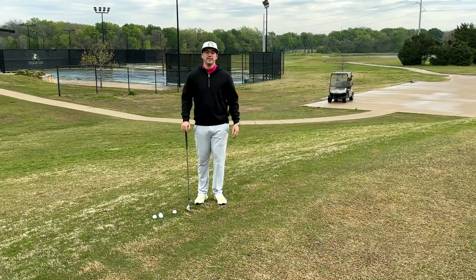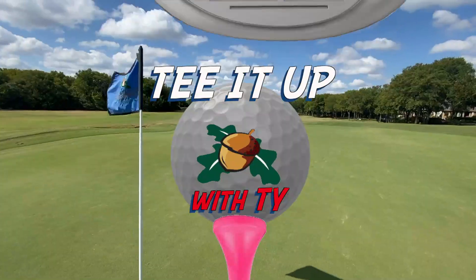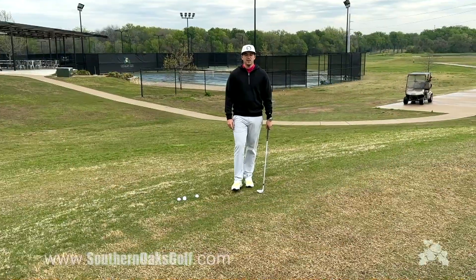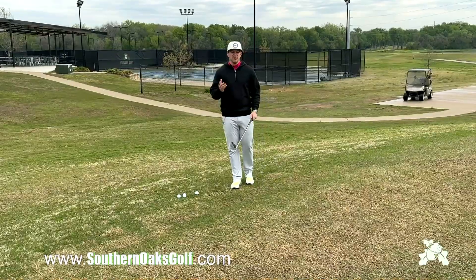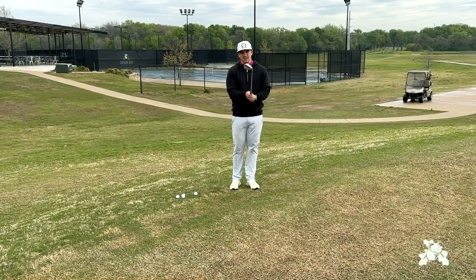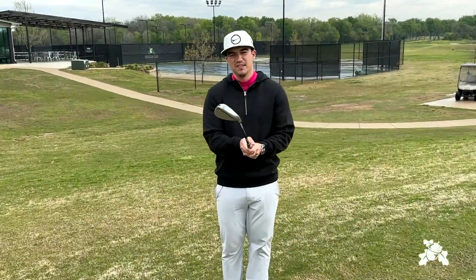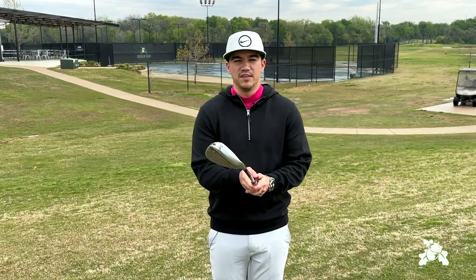Hey, this is Todd at Southern Oaks, and we're going to be talking about a few different chipping techniques to help you get it closer to the hole. For a lot of amateurs, their number one way of getting the ball up in the air and to land softly is to open the face, but at the same time, that also causes a lot of either chunks or blades.